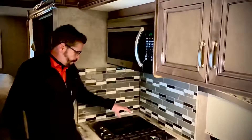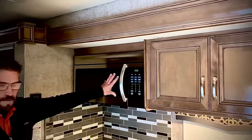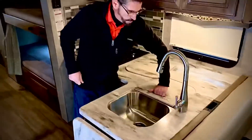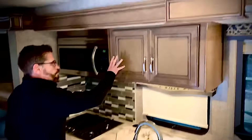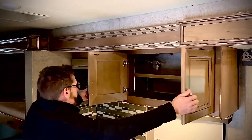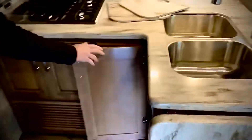You have this flat surface burner right here and two gas burners. This is an all-in-one microwave and oven. You have stainless steel sinks and retractable water — very nice. You'll notice this is real wood with a high gloss finish. Plenty of room, and you've got storage all over the place, including a trash can.